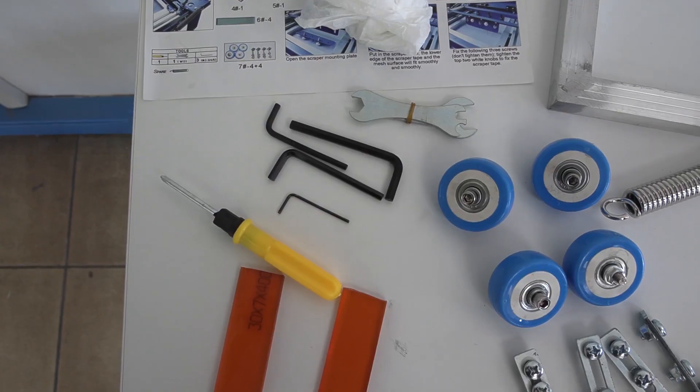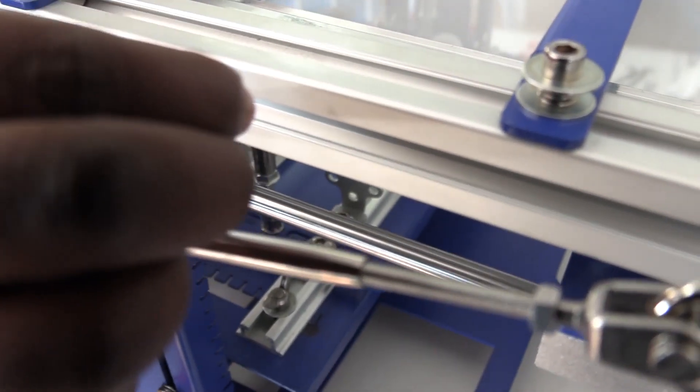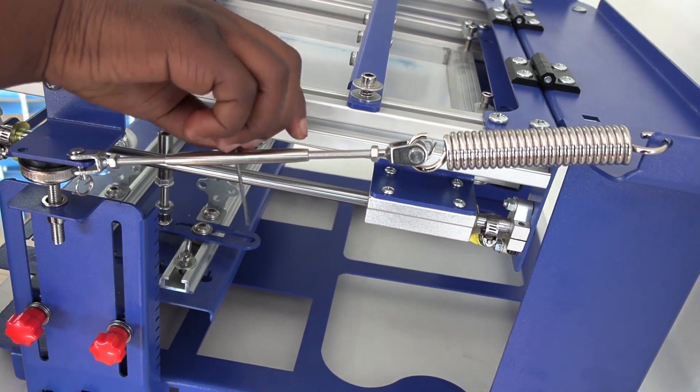You can use a small allen key for more pressure if needed when doing the final adjustments. For now we are just doing the assembly, so do the same on the other side.